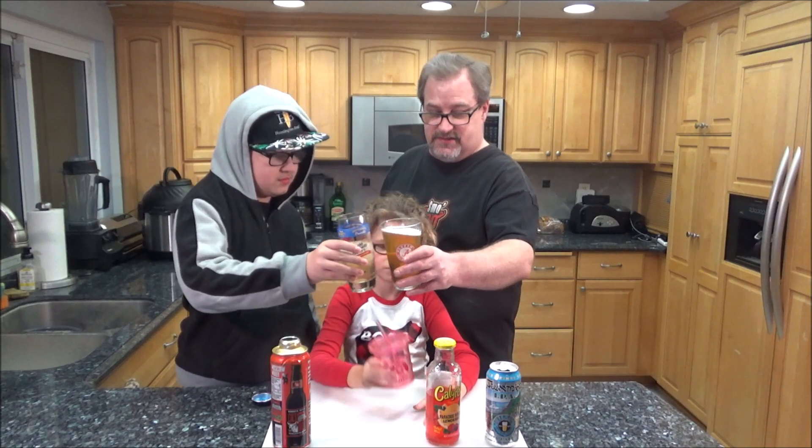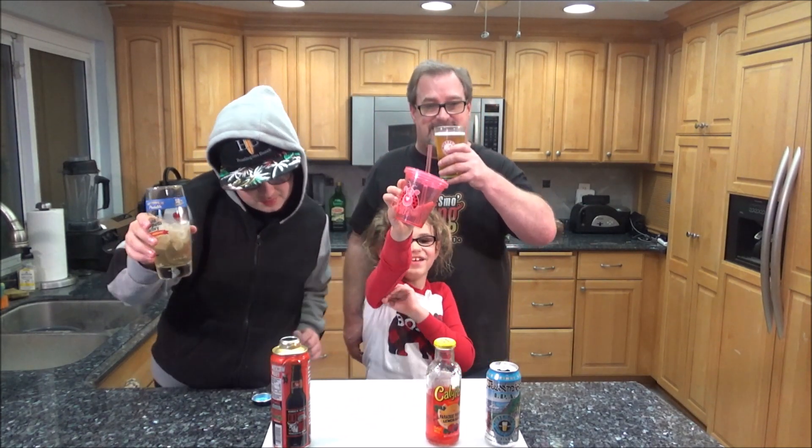Alright, I've got my beer ready. I'm going to go fire up the Blackstone griddle. I'll meet you guys outside — we'll get these patty melts going. Cheers, guys.